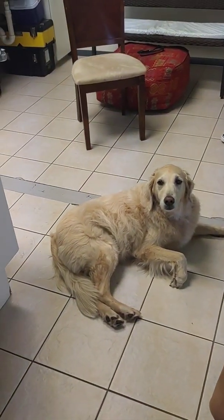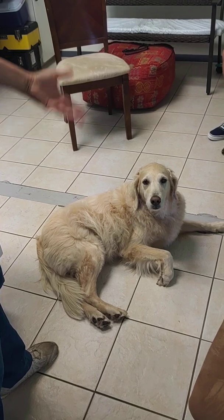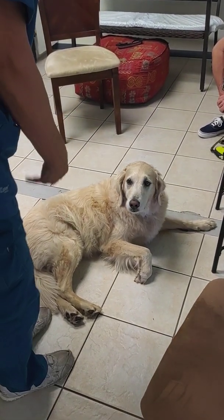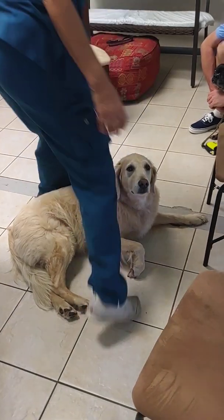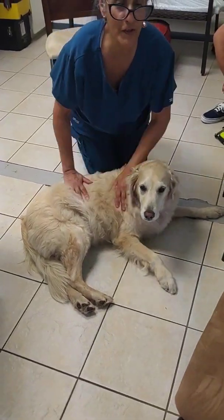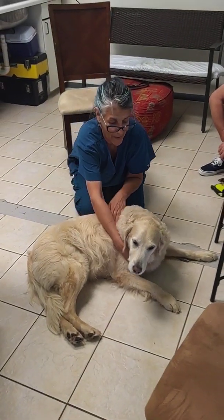Aspen is such an excellent patient. We're going to film the rest of her. We're already halfway done with her chiropractic exam, but she's so good. We're going to film her so that other animals can view this film and know how to behave on a chiropractic exam.